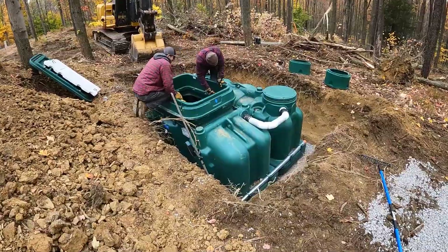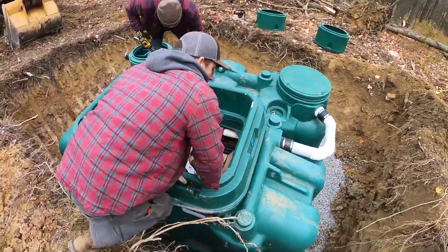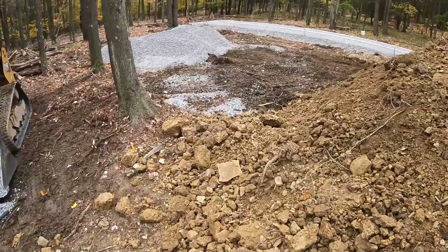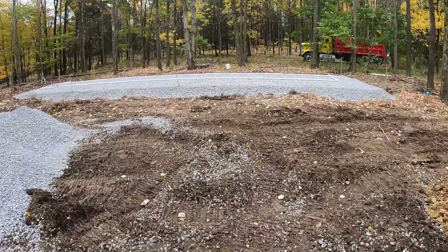We got our Ecoflow cocoa filter in here, setting the hole, leveled up, putting the riser on. Down in there is the coconut husk. Got our bed leveled up up here too — great. Now putting the manifold together.